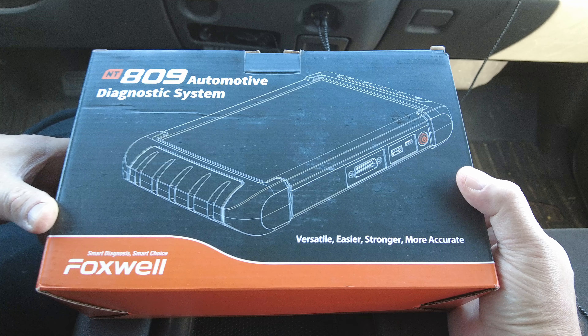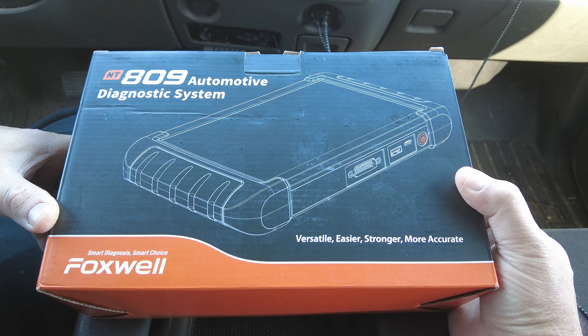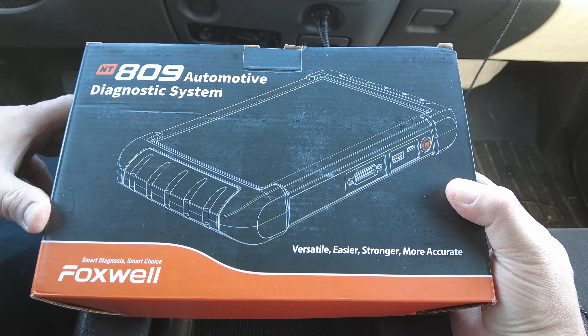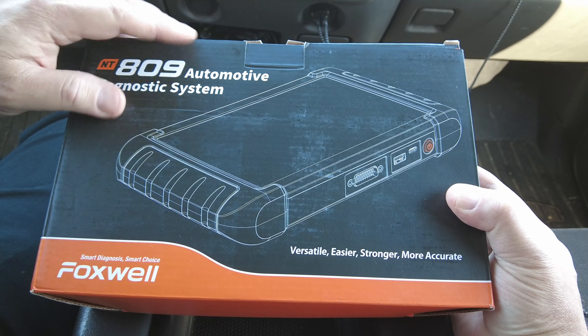All right guys, we've got something a little bit different today. This time it's the Foxwell NT809 automotive diagnostic scan tool. Foxwell contacted me and said would you like to take a look at the NT809, and I said absolutely, send it over. Let me open this up and we'll see what comes inside.